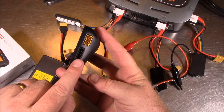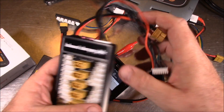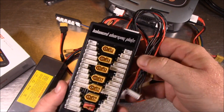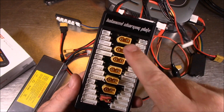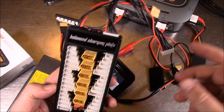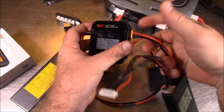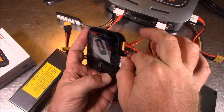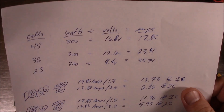How do you charge more than one battery at a time when you only have one port? You buy a balance board. I don't recommend charging batteries without balancing them — that's what all these little ports are for. Most of the current goes in through the XT60 connector, and these are the balance ports. To connect, just plug in the XT60 and plug in the balance lead as well, and you're ready to go.